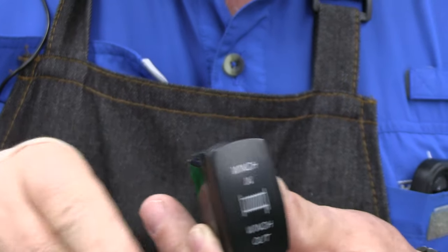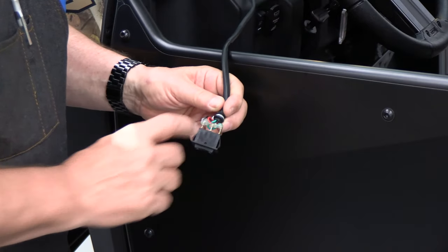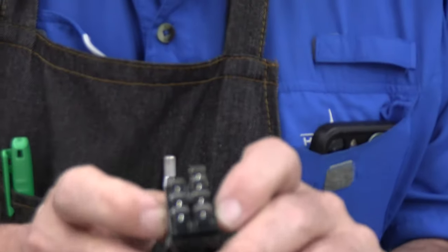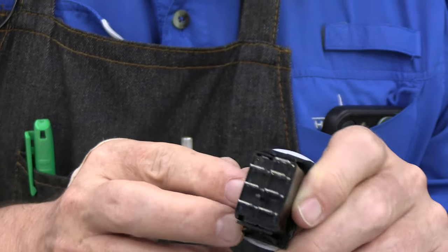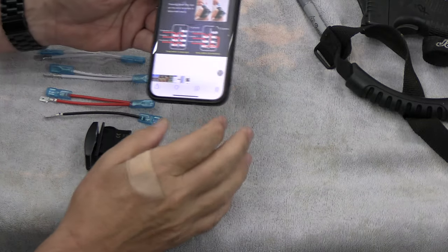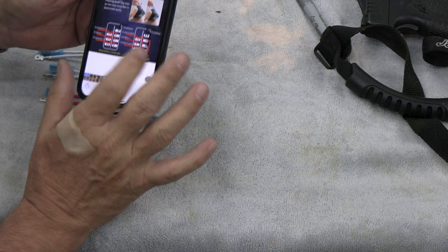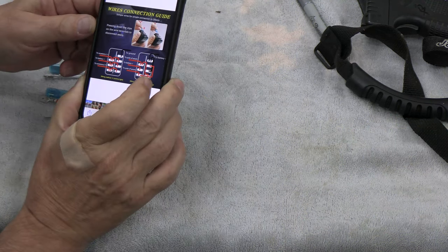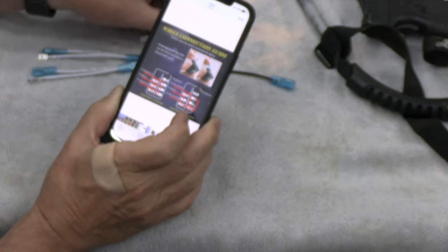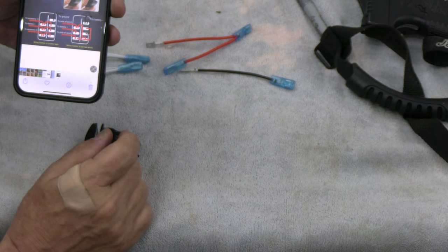So we're going to replace this little teeny one with this really nice lighted rocker switch. The back of this switch has three prongs — green, red, and black. We're going to replace that with this switch that has seven, but many are going to be bypassed, and we've got some instructions for that. When we look at the photograph of the information, it talks about how for wiring method B, which is to control a winch, it's got three jumper wires, as well as a black to the battery and a red to the battery. So these are going to be jumped, and we're going to use this configuration. I'm going to leave a link in the description about this switch.